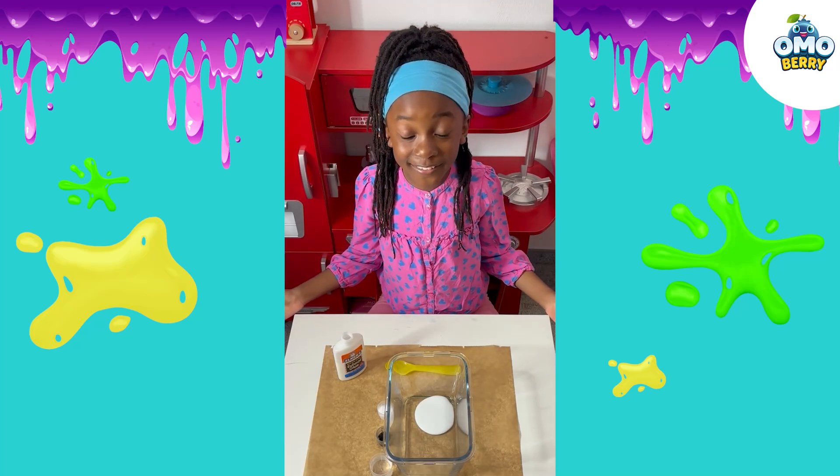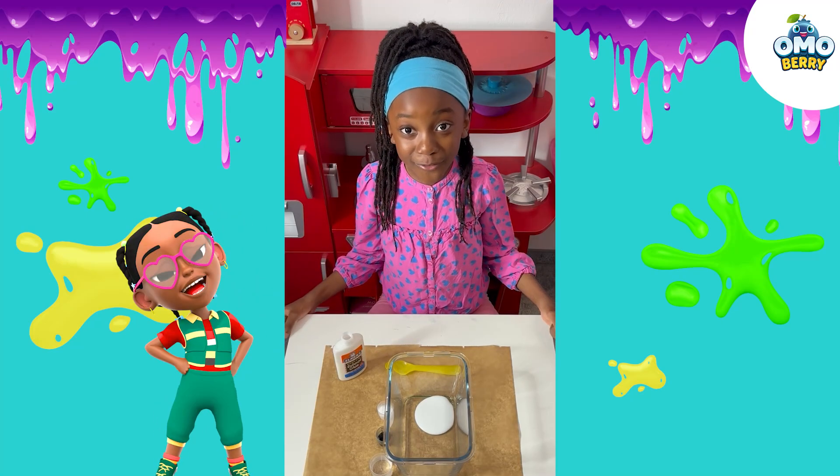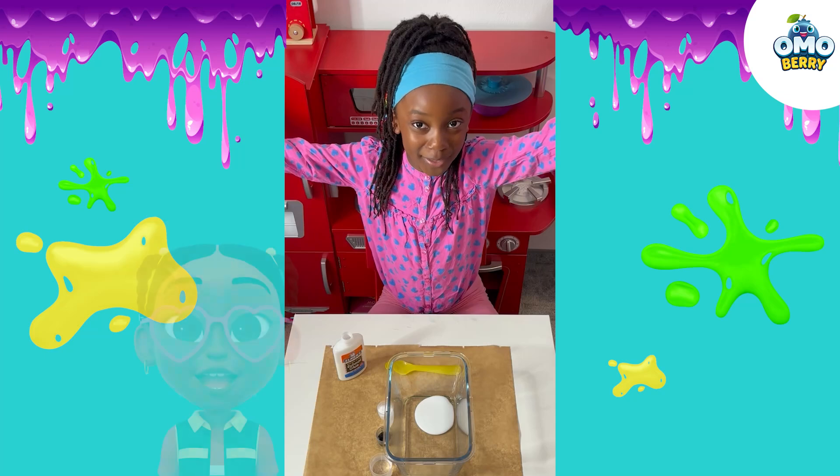Hi Mulberry friends, my name is Elle and I do the voice for Nkosi. Today we are going to be making slime.